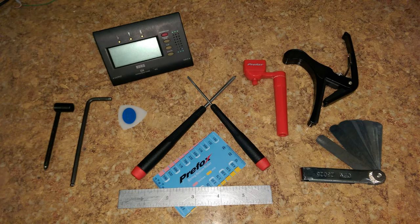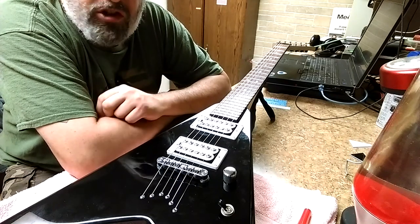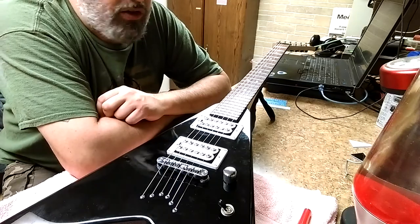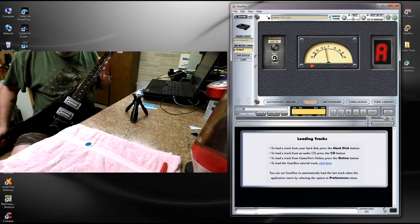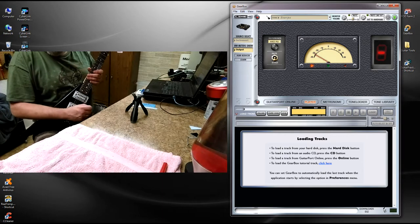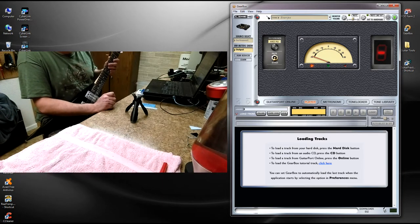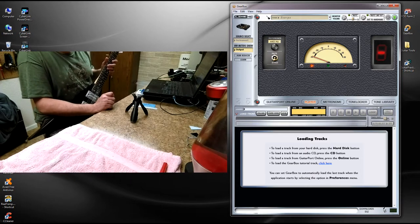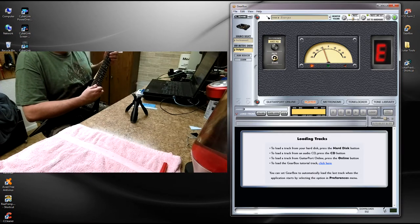Next thing you want to do is tune it back to pitch. After that, a couple of things you can do: you can adjust your action height first, but that can change if you adjust the truss rod. So let's get this thing tuned up first. In playing position, holding your guitar with a guitar pick in hand, let's get it tuned up. I'm looking at Gearbox on my laptop and I've got the tuner set up.